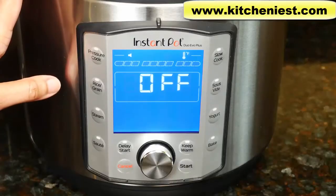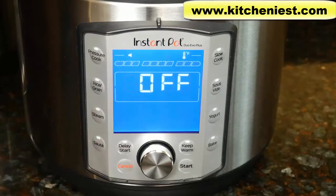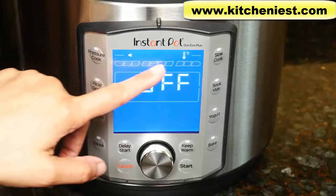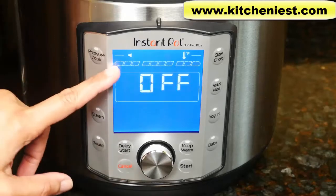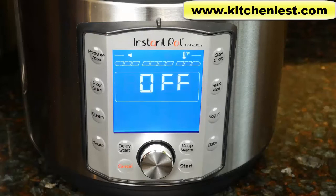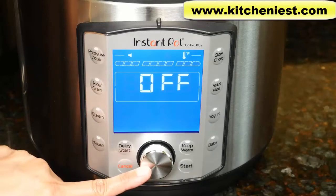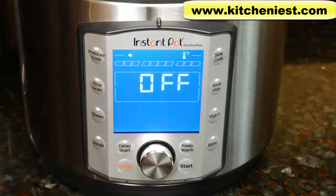This new Instant Pot has a control panel with a large LCD display. It'll show you the cooking time, temperature, pressure, and status. There's a progress indicator for preheating, cooking, and keep warm. 'On' is displayed while preheating. Once cooking starts, the time is displayed and it counts down. You've got a dial to go through the programs — just press the middle to choose a program.